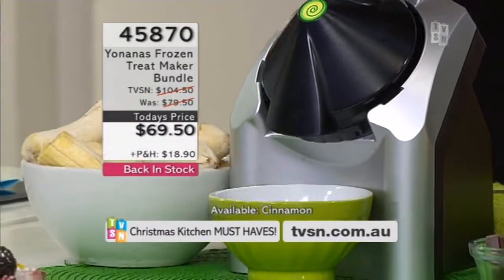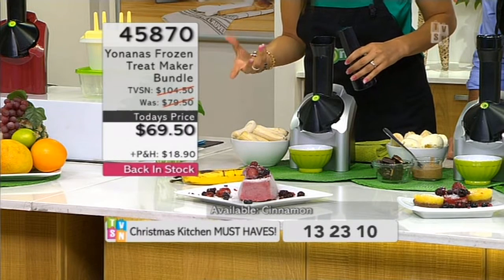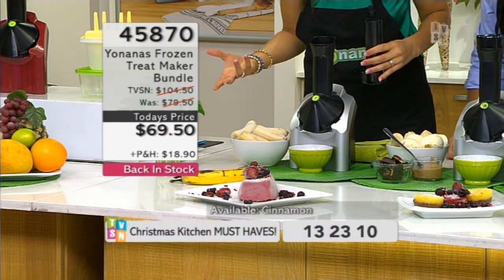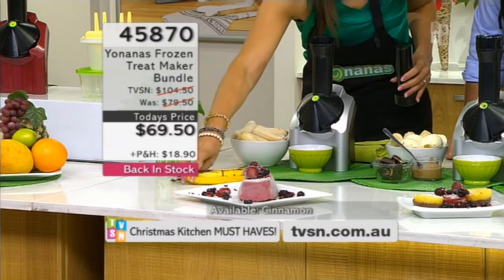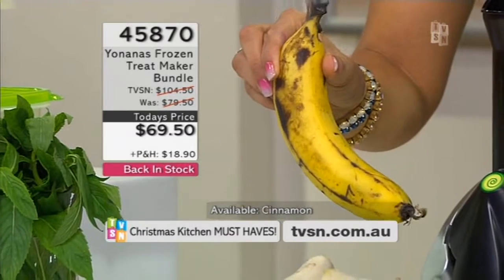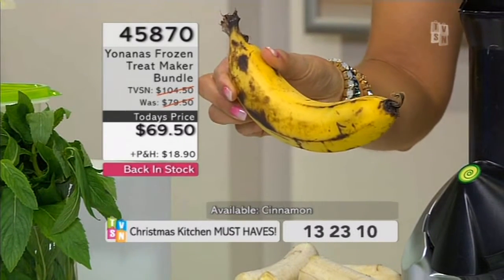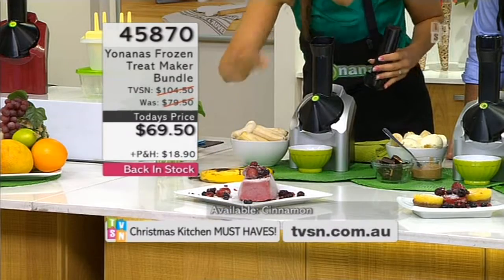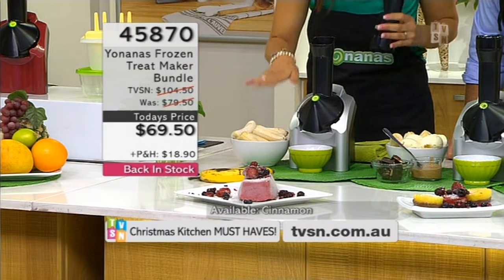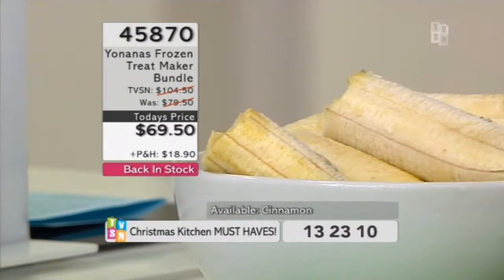So what we like to use is overripe fruit. Overripe fruit is sweeter and actually easier to digest. So many people are throwing away so much fruit each year — here's a way to save it. Our brown spotty bananas — and they can get much worse than this. Peel them, put them in a lock-and-lock or a little plastic bag and pop them in the freezer. When you pull them out they will look like this and you can pop them through and instantly they will turn into Yonanas.